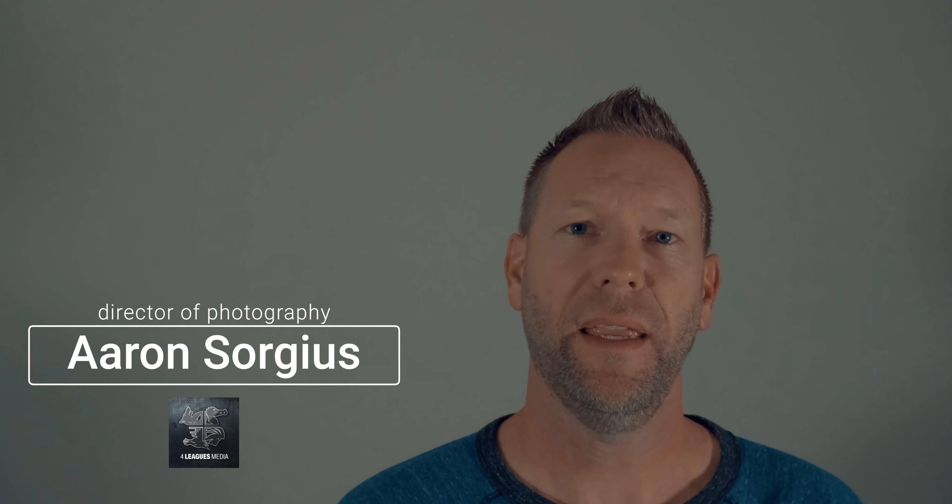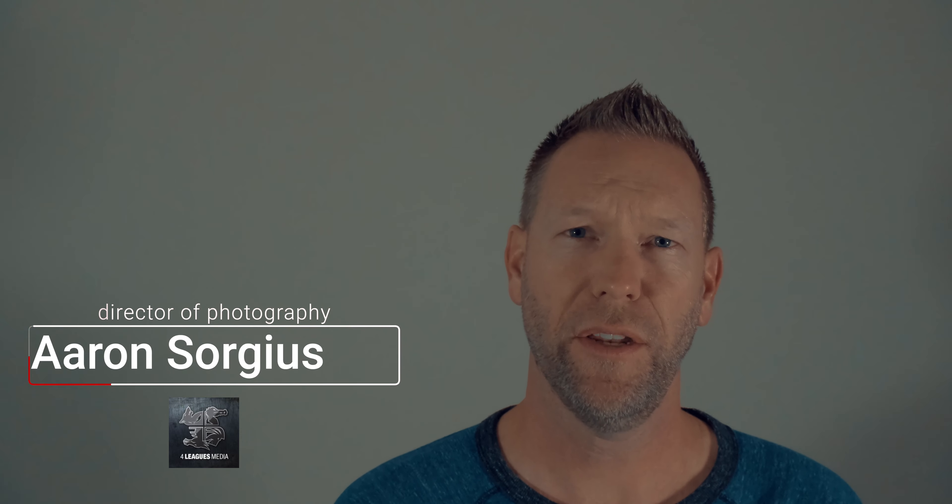What's up everyone? I'm Aaron. I'm the director of photography for Four Leagues Media, and today I'm going to show you how to do a quick disconnect for your video monitor.